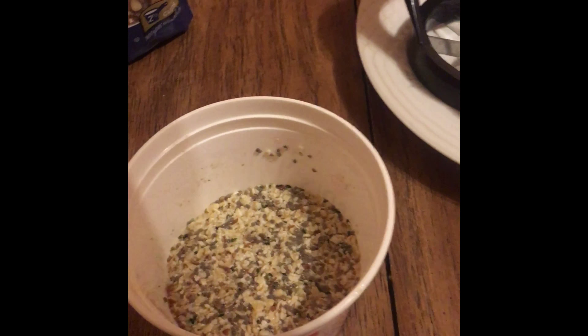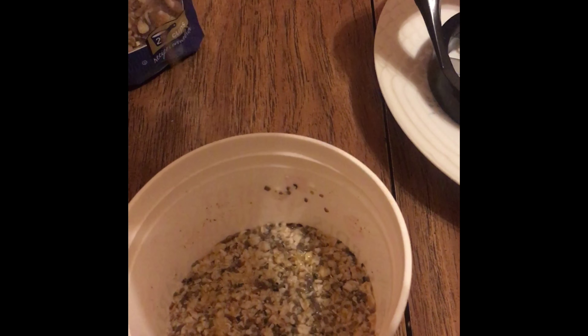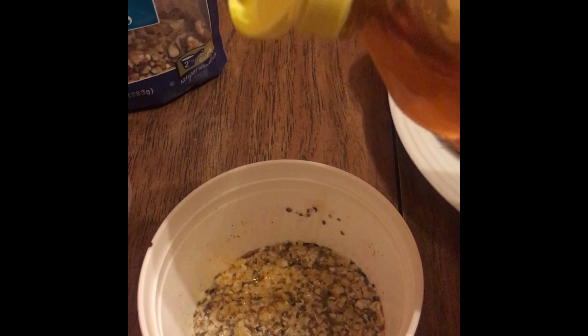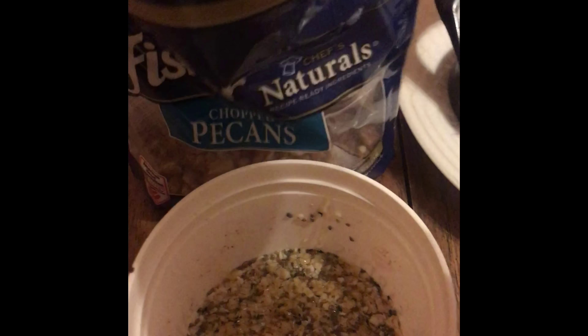I just had this honey in my house so it's what I had, but organic honey is great. You're just going to put a sprinkle — not too much honey, nothing over a teaspoon. You don't want to do too much sugar. And I also got some pecans — you can put pecans, walnuts, raisins.